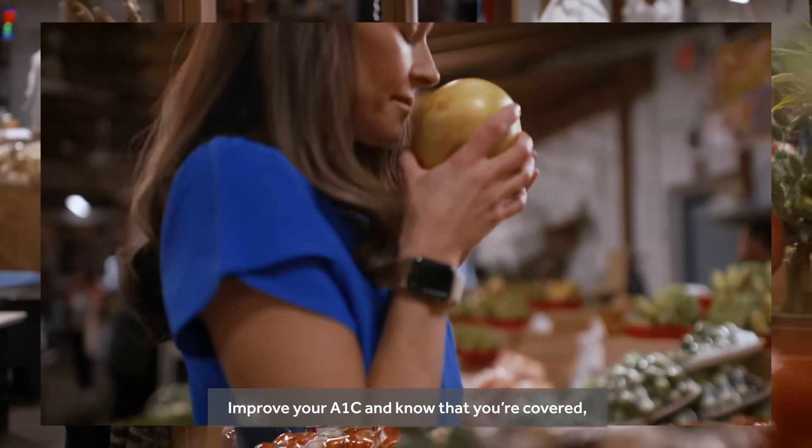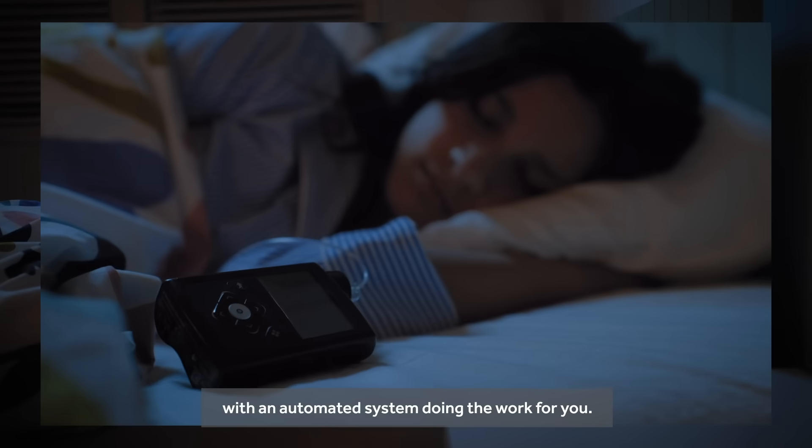Improve your A1C and know that you're covered, day and night, with an automated system doing the work for you.